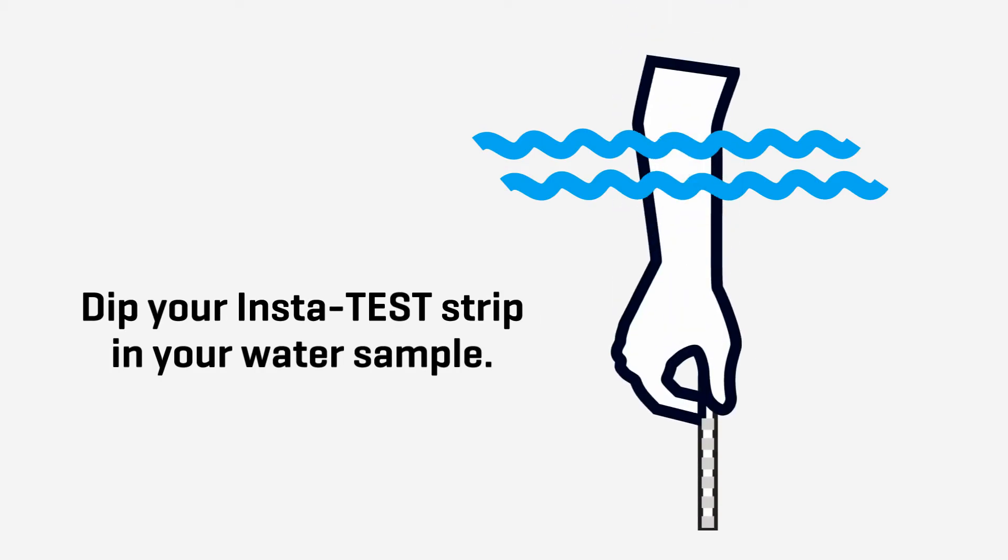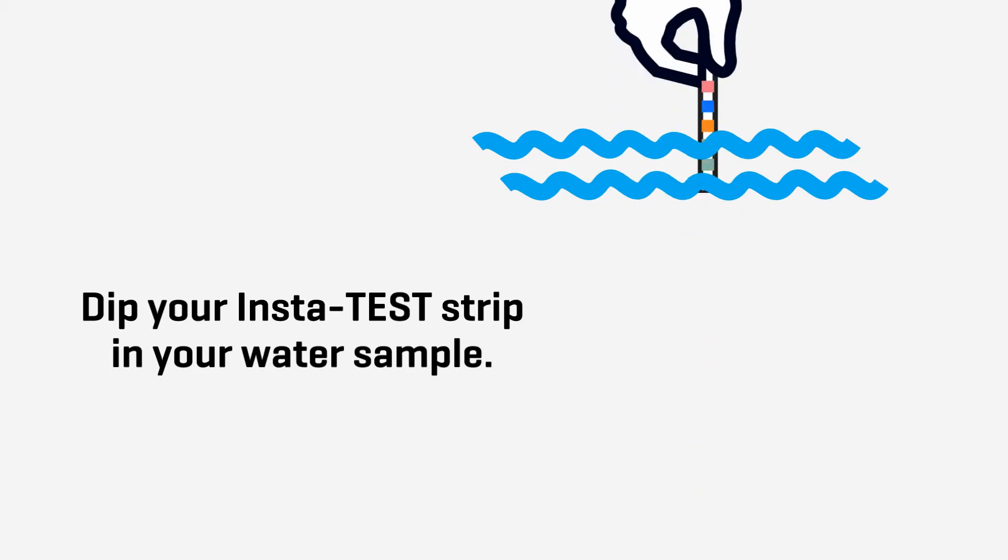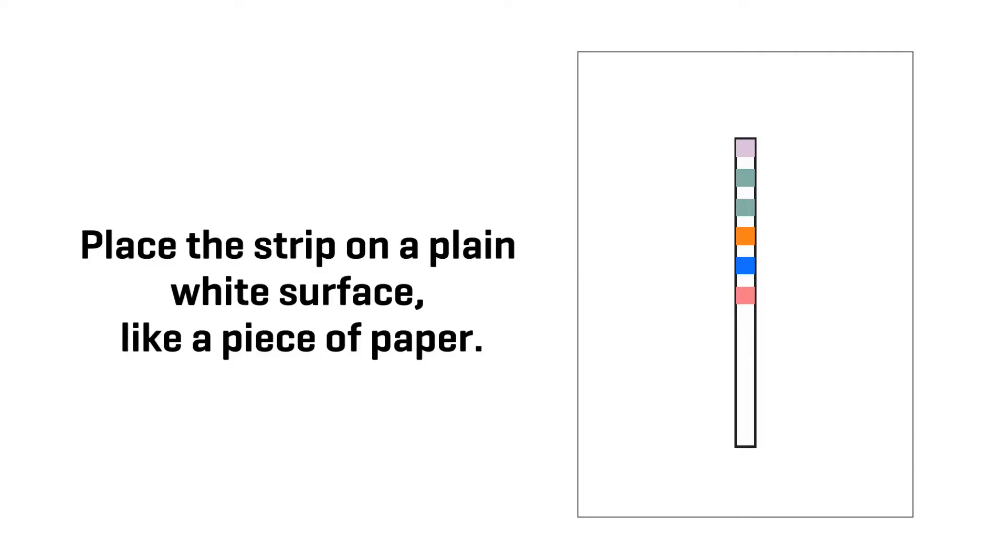Photo scanning currently supports the InstaTest 6-way test strip. Dip your InstaTest strip in your water sample, then place the strip on a plain white surface, like a piece of paper.